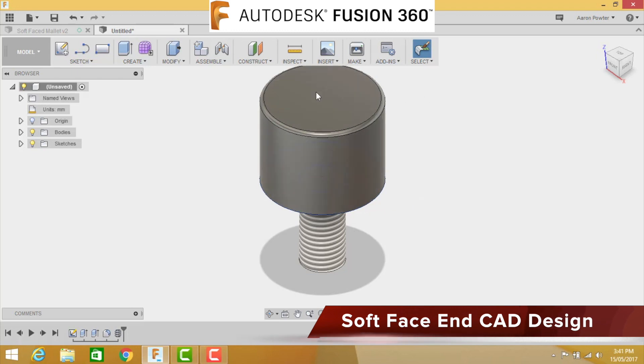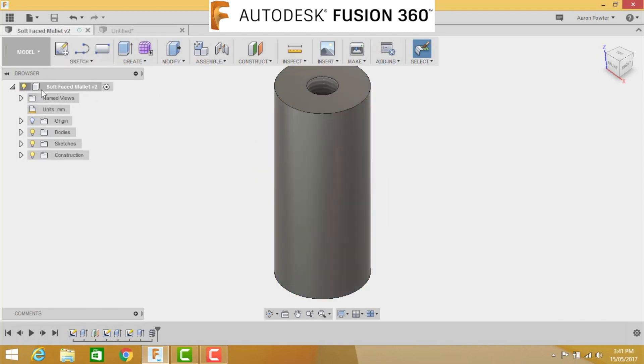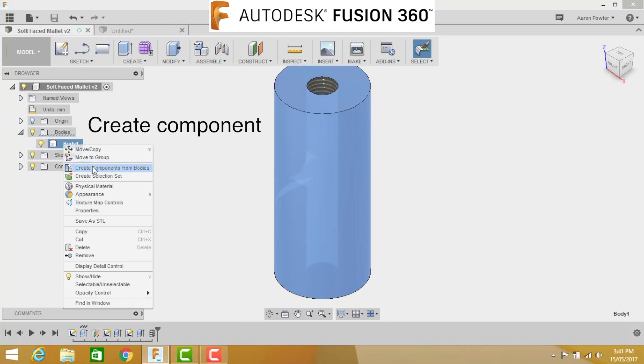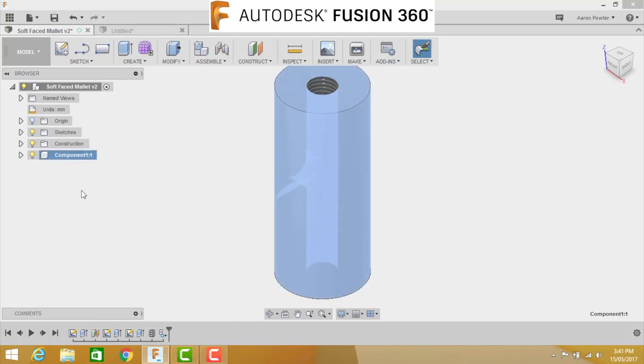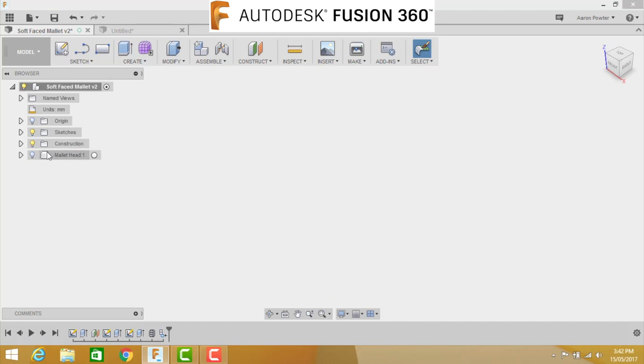The next step is to create the soft face end of the mallet - it's quite an easy task. Go back to the original design. First, we need to create a component from the body. In the Bodies folder, click the dropdown, select Body 1, right-click and choose Create Component from Bodies. Then rename it by clicking it once and then twice - call it 'Mallet Head' and press Enter. Turn off that body so it's not in the way.